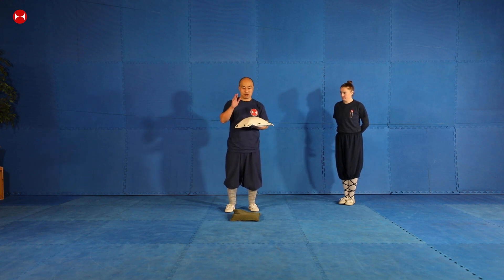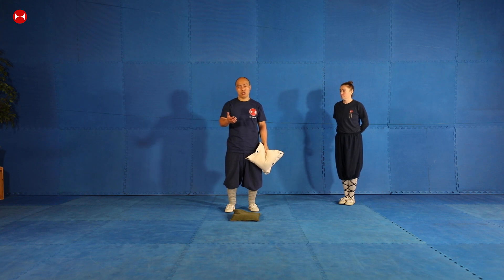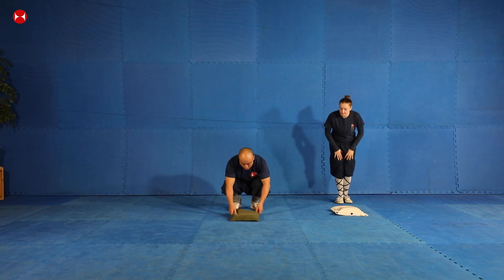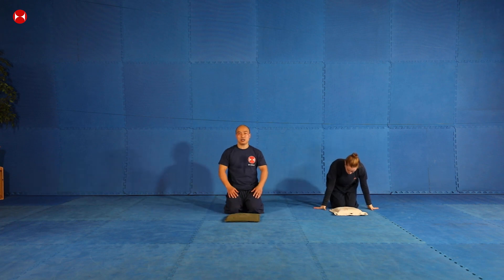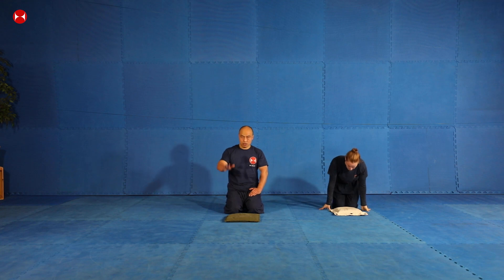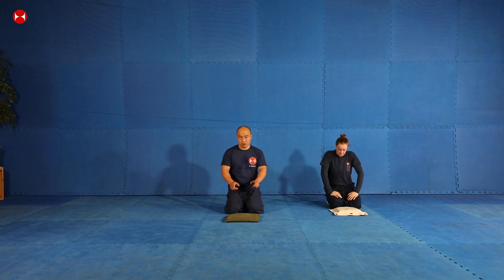I'm going to show you how to do the hand conditioning on this, because it will help you in the future — either for traditional kung fu training or for whatever you are working on. It's going to help your conditioning. You can lay it flat and raise it up, or put it on a small stool or chair. You can use your hands to hit it, or punch it. You can also hang it on your wall on a tray, whatever you prefer.